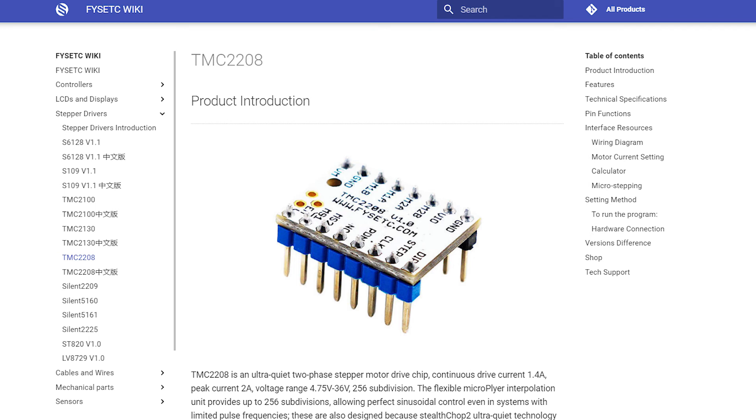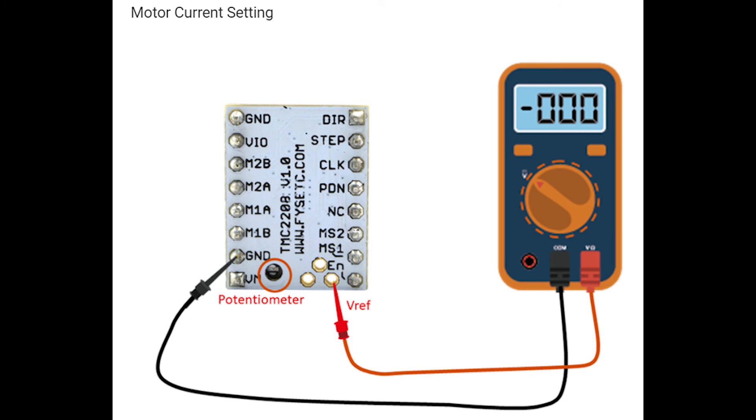I'll include some videos on the stepper driver voltage tune-up. Keep in mind that turning the voltage down on these is going to be clockwise because the chip is reversed.